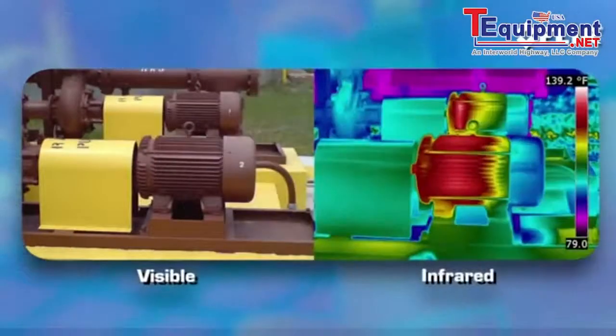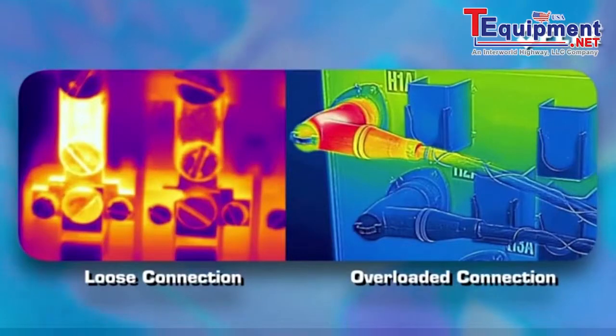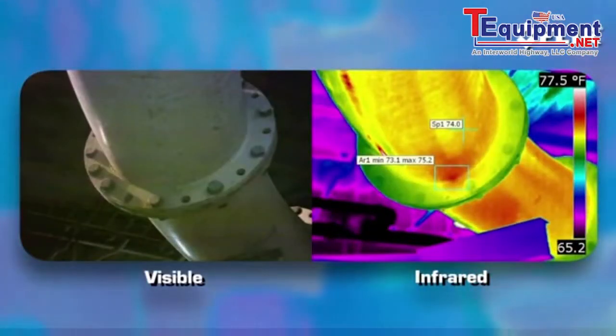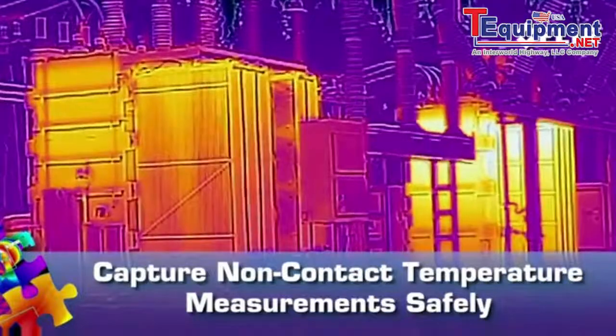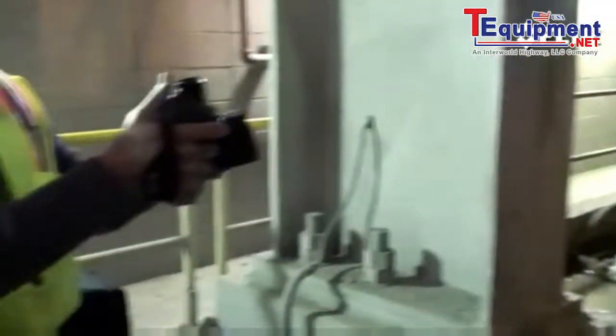Electrical and mechanical equipment tends to get hot before it fails. So it's logical why a thermal imager has become must-have gear for spotting things like loose and overloaded connections and equipment wear and tear. It's also a non-contact tool that allows you to inspect from a safer distance, so you don't have to get close to live or moving equipment or probe around to gauge a problem.